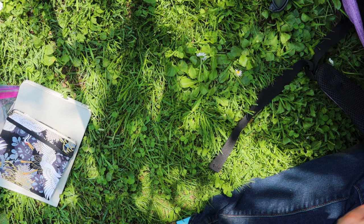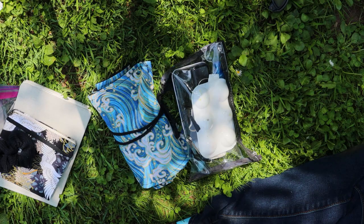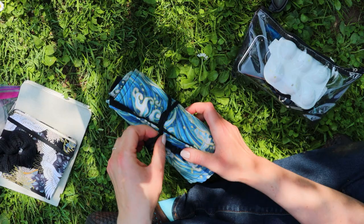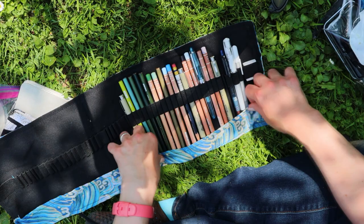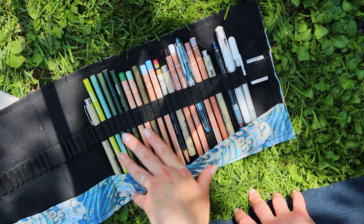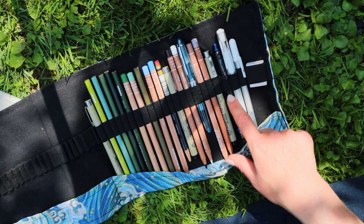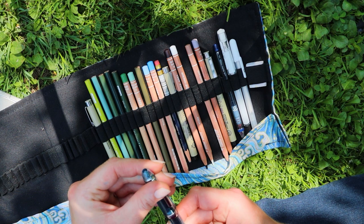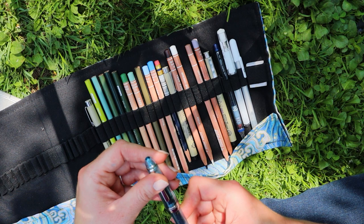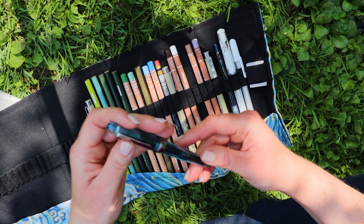A hair tie — not fun but essential if you have long hair. Now the fun stuff: this is my pencil roll. I'll talk about where I got it in a video later this week or next week. What we have here: a bunch of colored pencils, a couple of Pigma Microns, two white gel pens, one of my two favorite mechanical pencils for sketching, and my fountain pen.